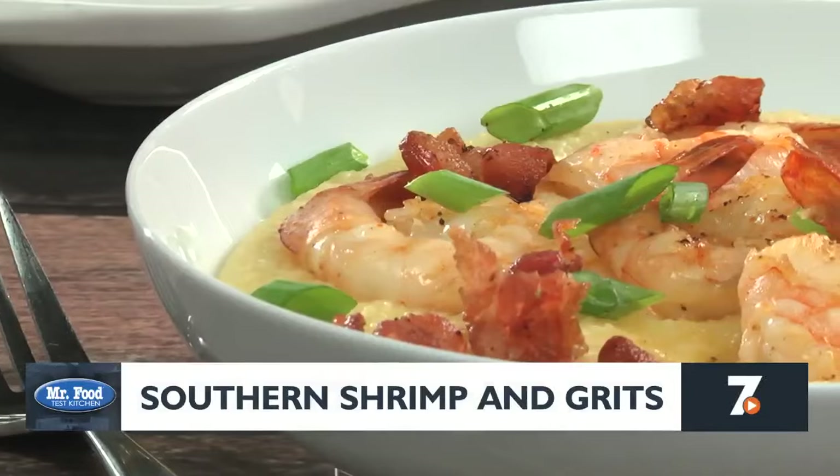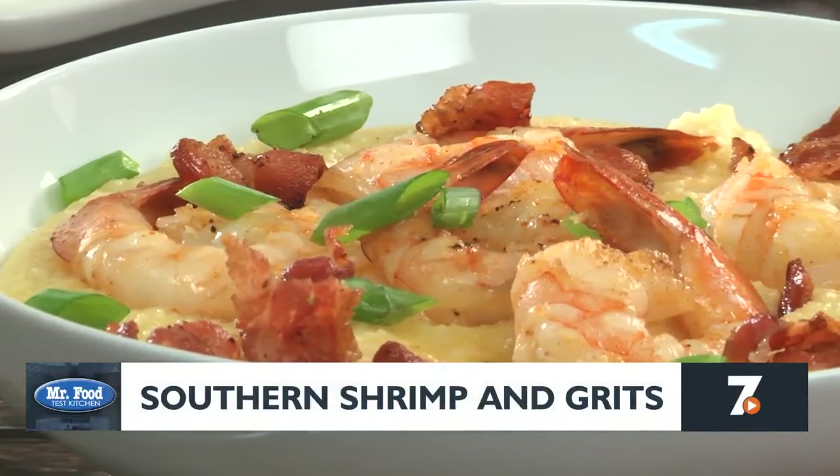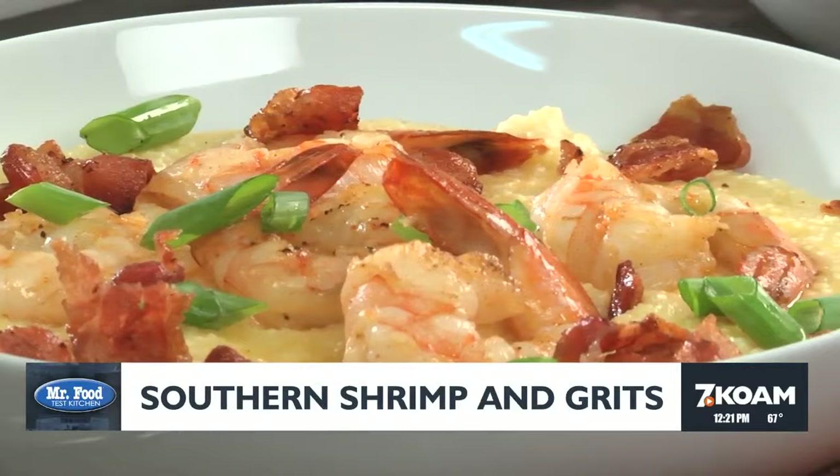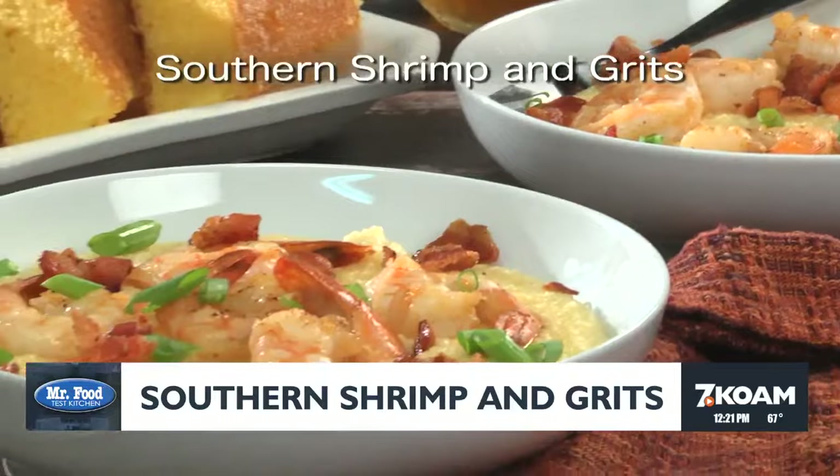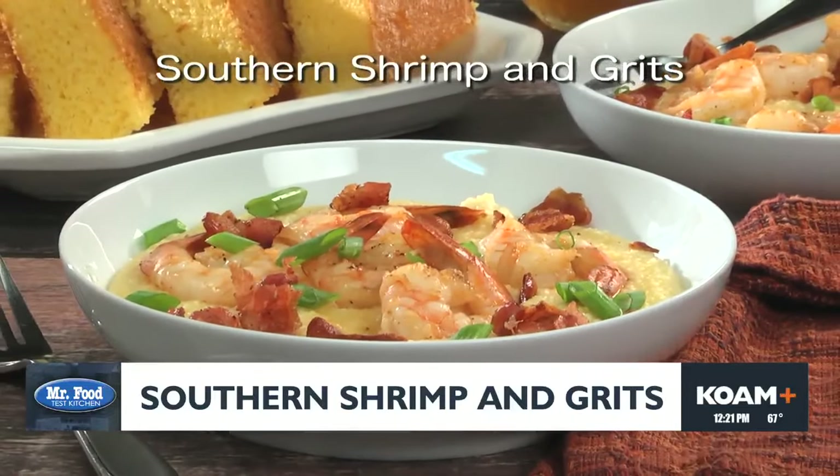And when we serve the shrimp over the cheesy grits and finish it off with some crumbled bacon, are you ever in for a treat? To get this easy recipe for our southern shrimp and grits, all you need to do is visit our website.